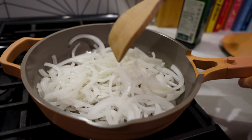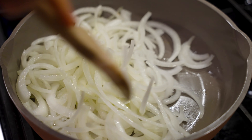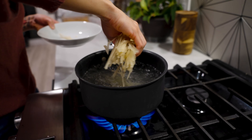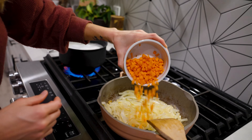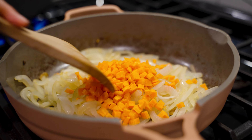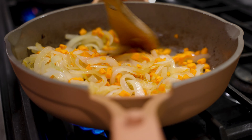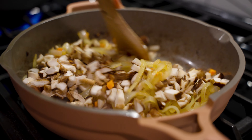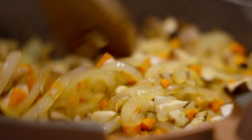Then you'll add your thinly sliced onion. Your water should be boiling by now, so add your rice noodles and cook according to the package. Next we're going to throw in 1 diced carrot to our pan. Give it a mix and then we're going to add in 5 ounces of diced shiitake mushrooms. Mix that all up and let it cook for about 3 more minutes.